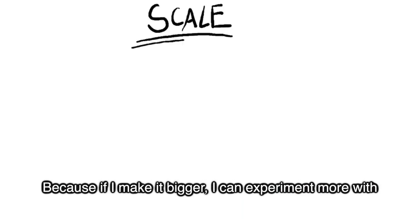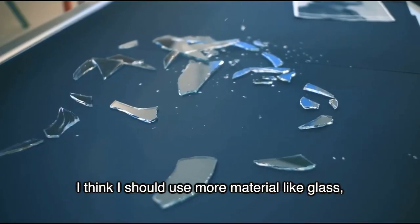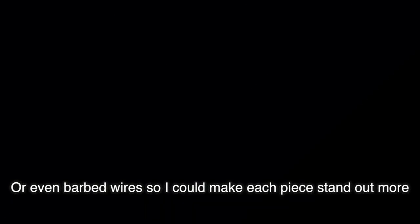My first development idea is to consider scale, because if I make it bigger I can experiment more with materials and colour. I think I should use more materials like glass or even barbed wire so I can make each piece stand out more.